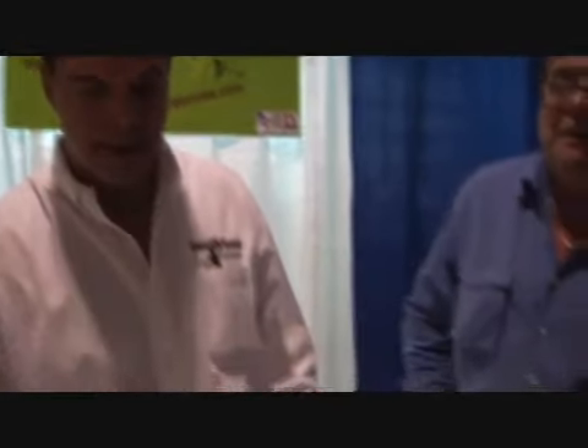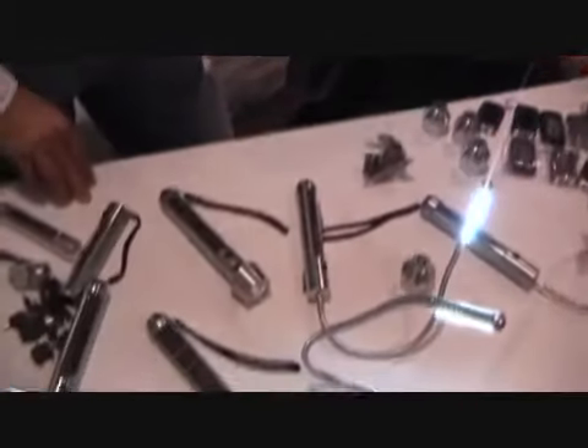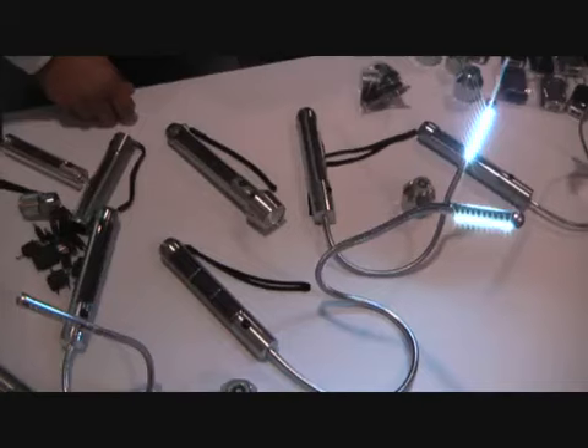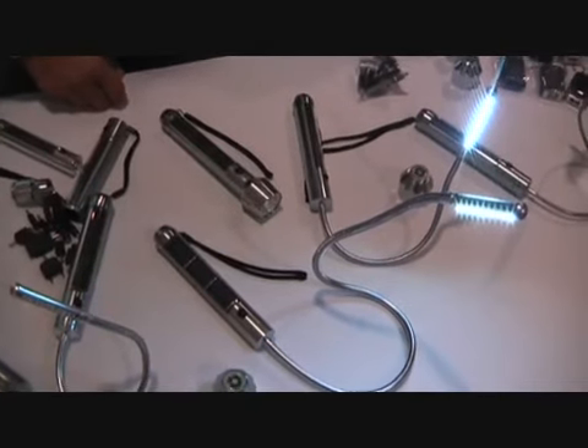Hi guys, my name is Dionys. I'm with WK Green USA and we have a very unique product here which is a solar flashlight. It's charged with solar and it's an LED light. You never have to buy a battery again.